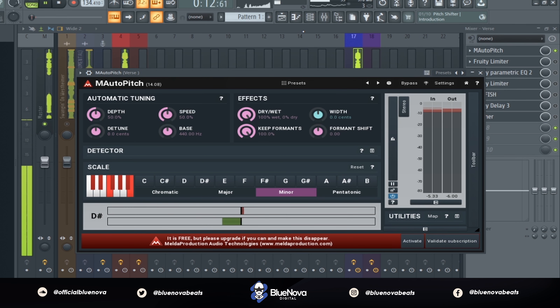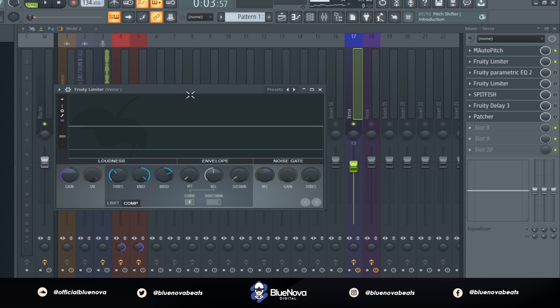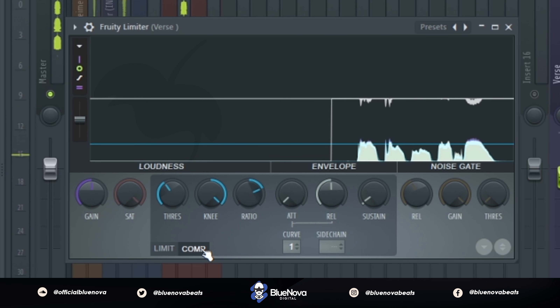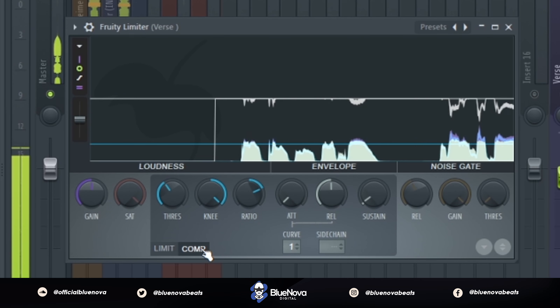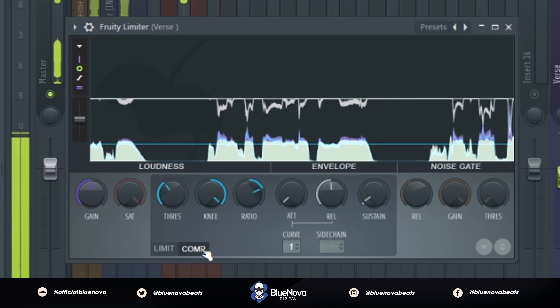Next we're gonna use a compressor — the Fruity Limiter — then click compress to compress our vocals. I went ahead and created some settings to get some good compressed vocals, and this is what it'll sound like.